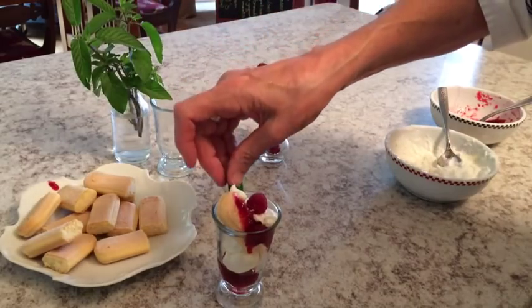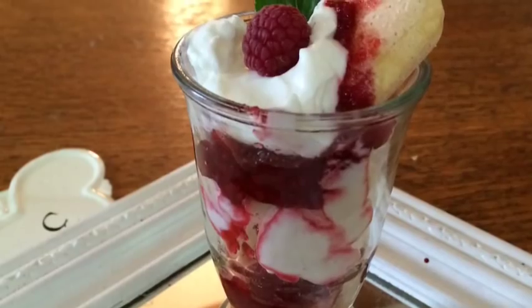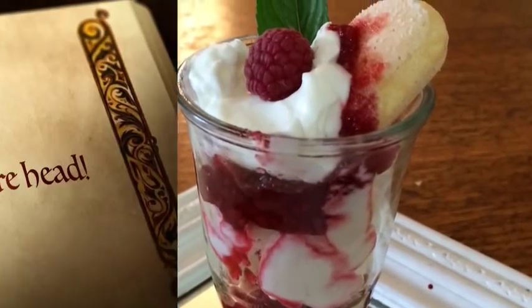Top with a fresh raspberry and a sprig of mint, and you have raspberry chambord trifle to die for.